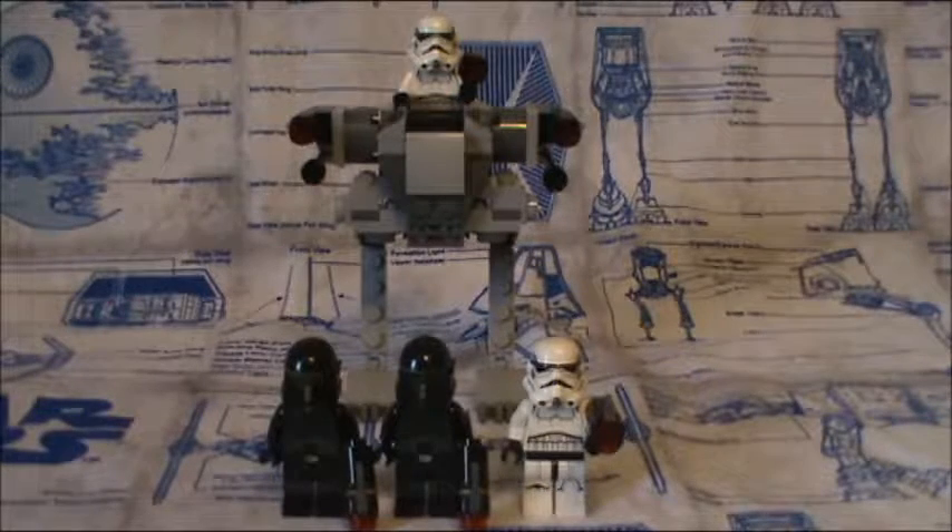Hello everyone and welcome back to another LEGO Star Wars review. Today I have for you the Imperial Trooper Battle Pack.